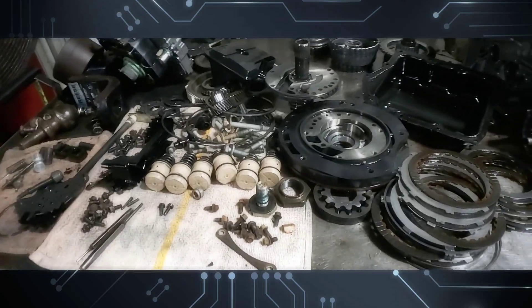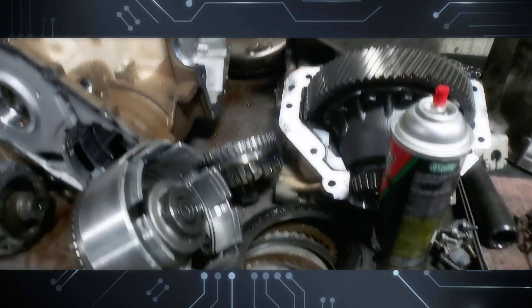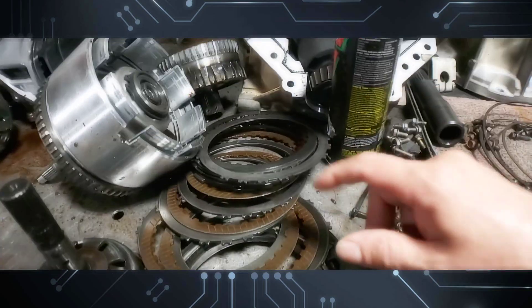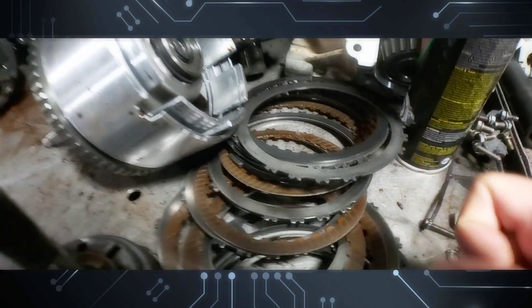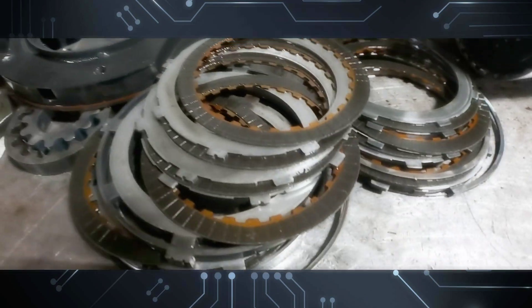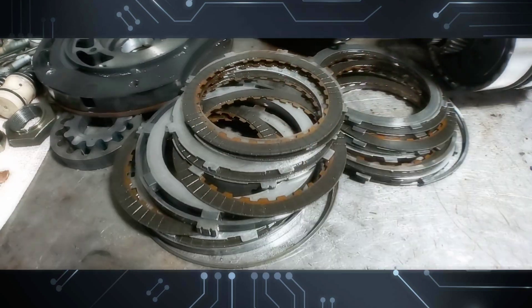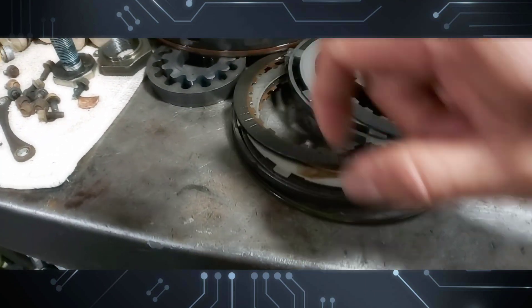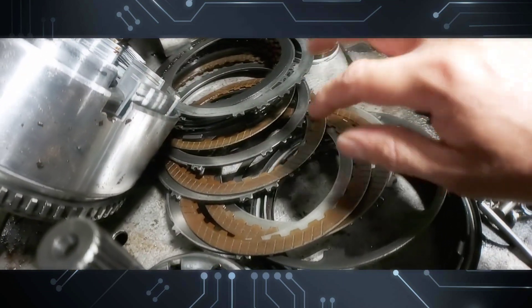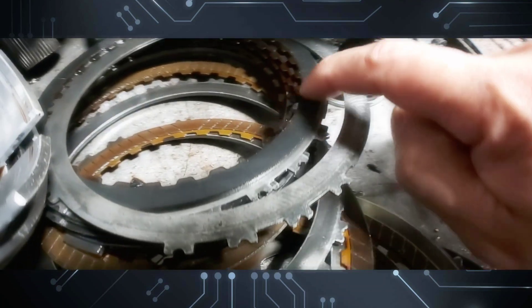Here I have a 62TE on this Tails from the Bench video. The clutches are not that bad. You can see the 2-4 frictions, the low reverse, and the overdrive are slipping a little bit. The underdrive clutches are looking in good shape, and then you have the two reverse back here which look all right. The two-fours are a little bit slipping and low reverse looks all right.